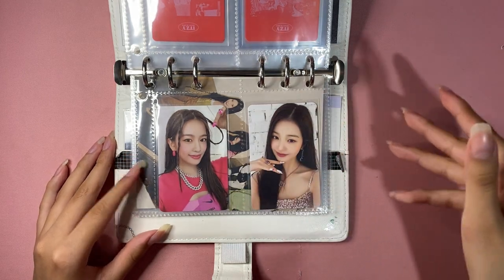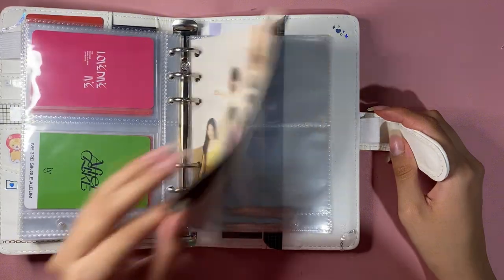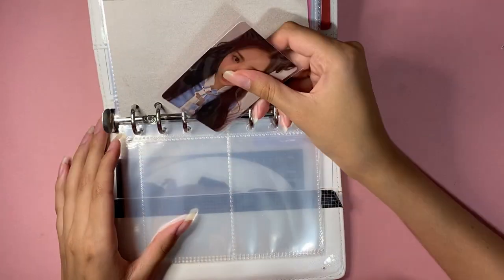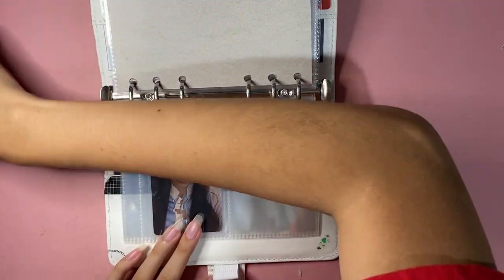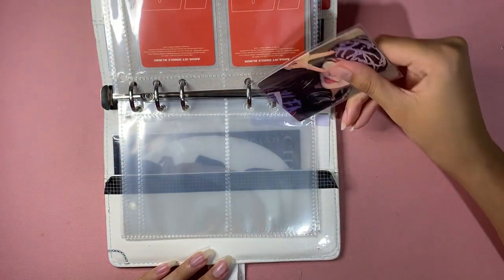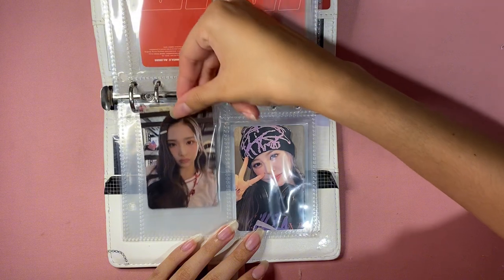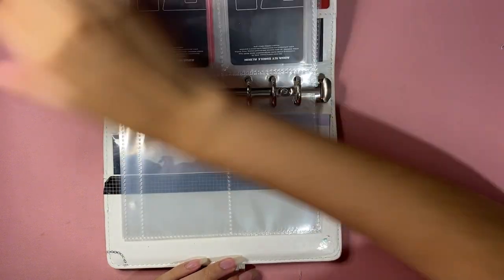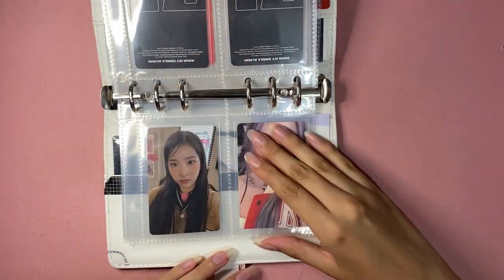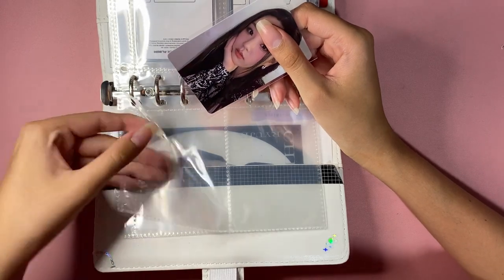I made these pages myself — I bought a pack of four-pocket pages but they didn't fit my binder, so I poked holes in them. This is my little AESPA section for extra cards. Zelon and Senna are my second biases so I put them first. I love the Zelon photo card, and this Senna photo card is my favorite out of the whole album. I feel like I said everything I have to say about AESPA in my last two or three videos.